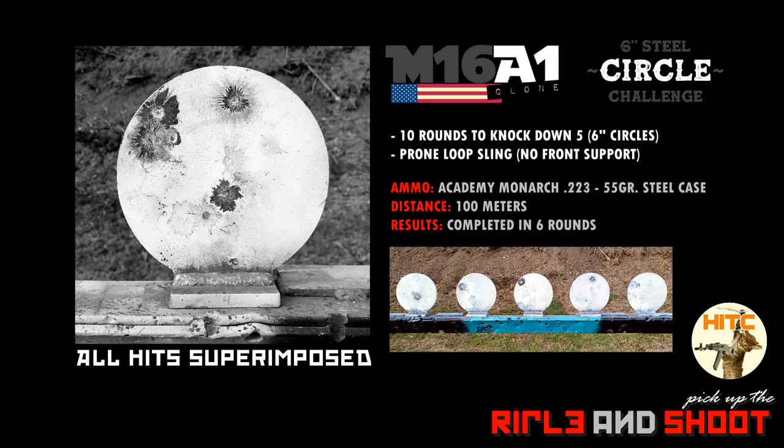It took 6 rounds to complete this challenge. I superimposed all the hits so you could see how the group looks — about a 3.5-inch group at 100 meters, which is 3.2 MOA. With a center mass hold, you could see the hits were high as expected, and it actually felt easier to hold at center mass. I should have completed this challenge in 5 rounds, but rushed the last target and missed. I'm starting to see a pattern here. Just as long as the target falls, it's counted. Challenge completed.